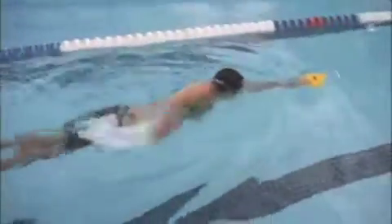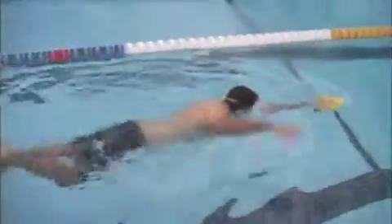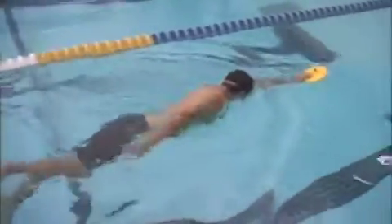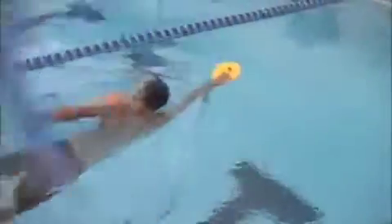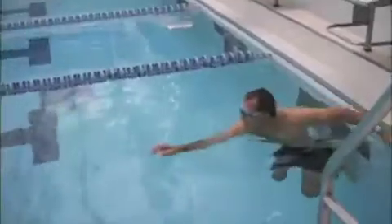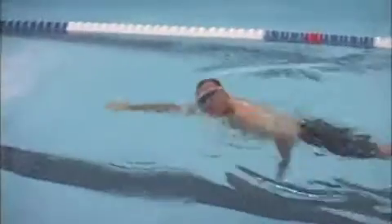This is the catch-up drill using the paddle to really stop yourself from starting the pull too quickly. The focus of the catch-up drill is extension and the high elbow catch. I had you break that into two components — you focused on the extension and then the catch. And this is the traditional catch-up drill.